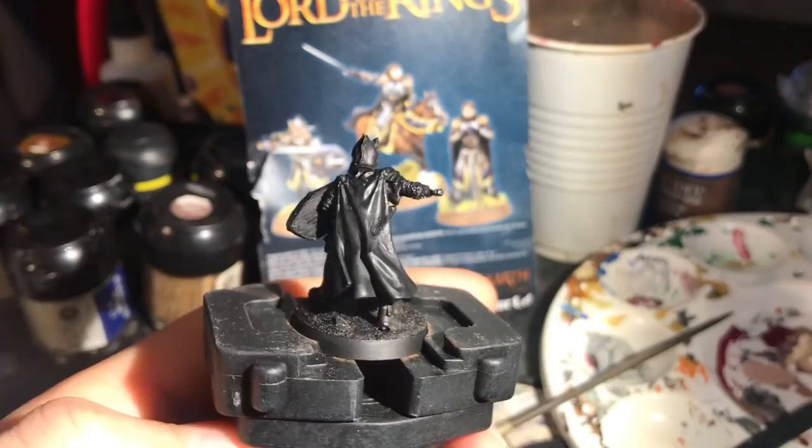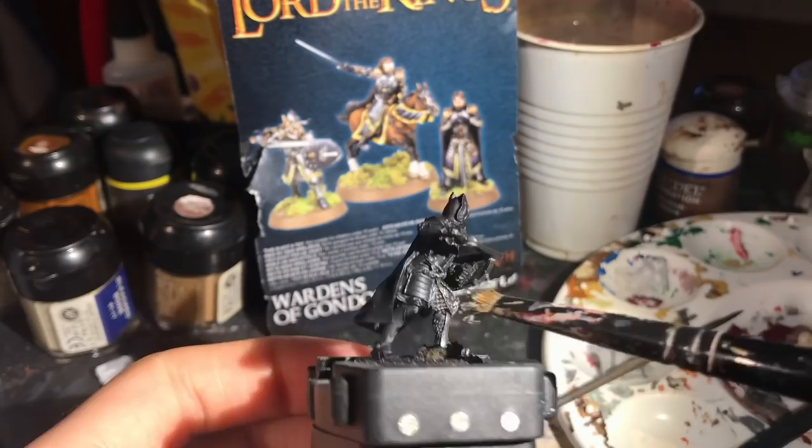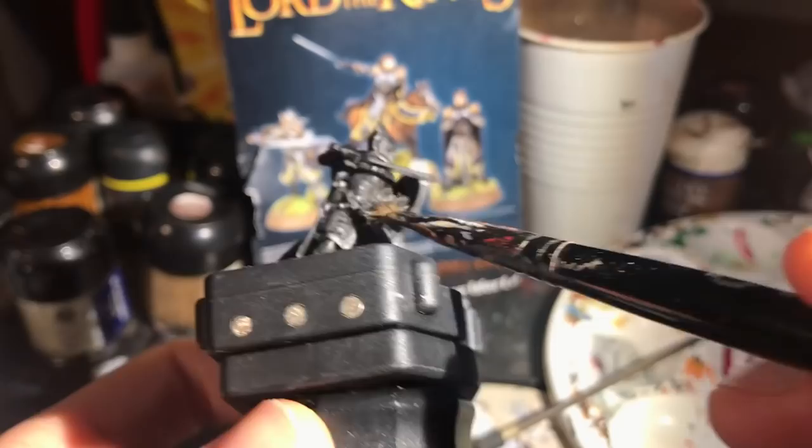I painted this guy in the same scheme I did for the very first video on this channel, which is of a significantly lower quality than the rest, but I thought I'd get it out there just to show how I still do my Minas Tirith models in a more easy-to-watch and enjoyable way. I'll start with the obvious joke — it's not Ingold.